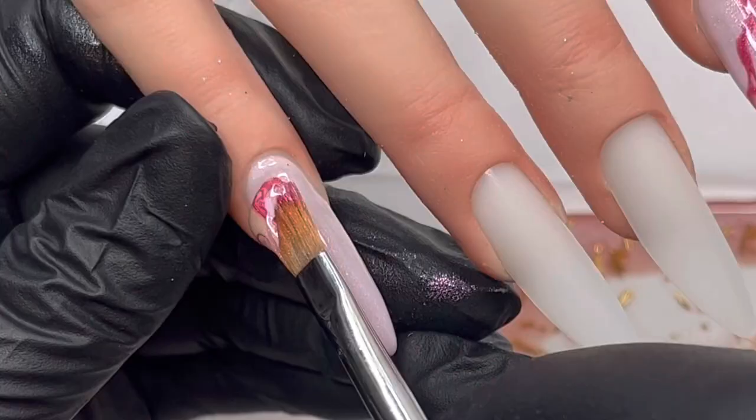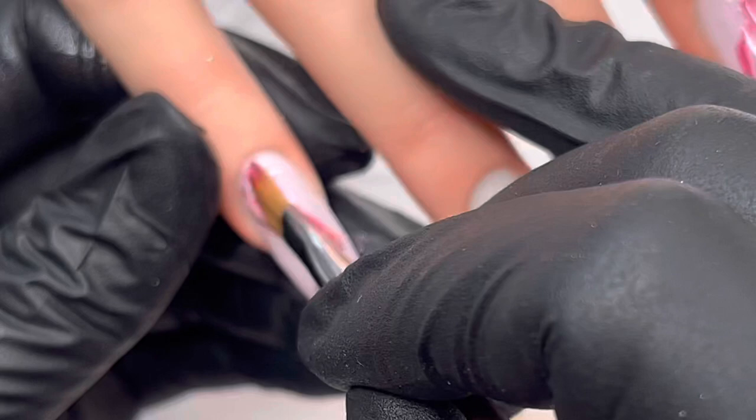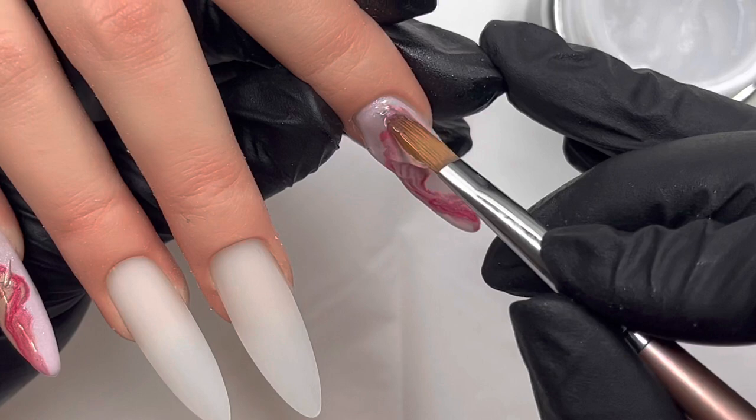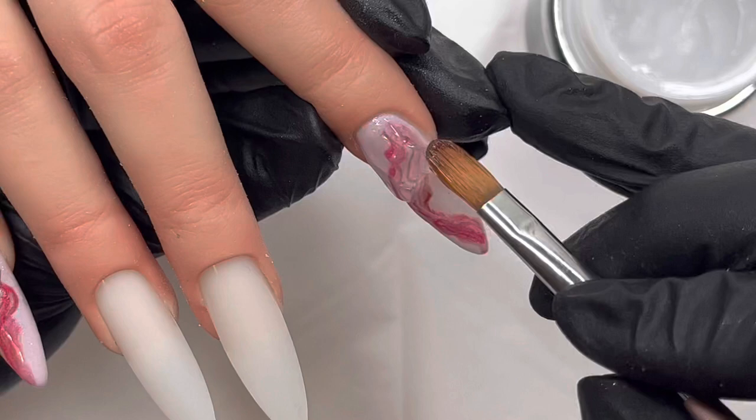On the pointer finger and the pinky I just want to do a sort of basic marble design, so I just place that on. I am not the best at marbles, I'm not going to lie, but I just did what I could — I need more practice at them. Then once that's cured I go in and cap everything with some builder gel.